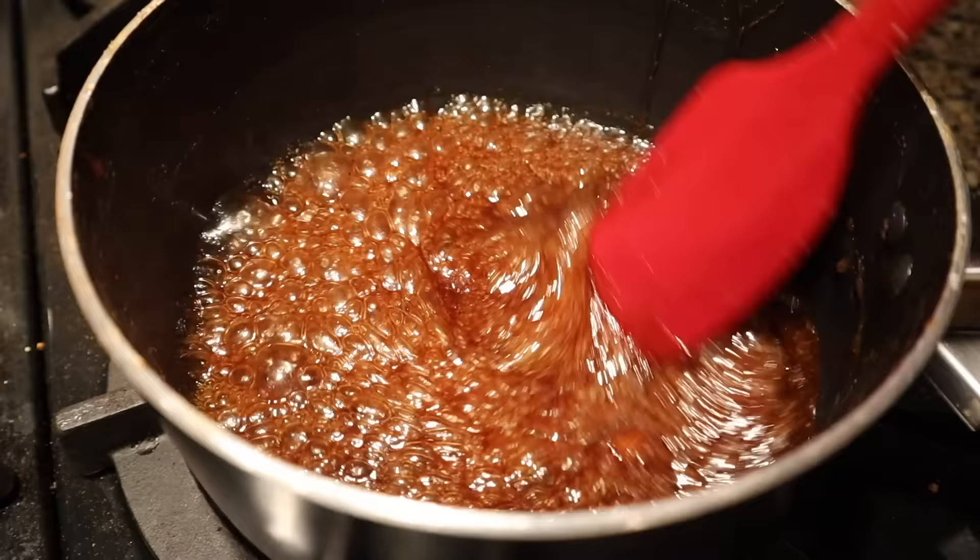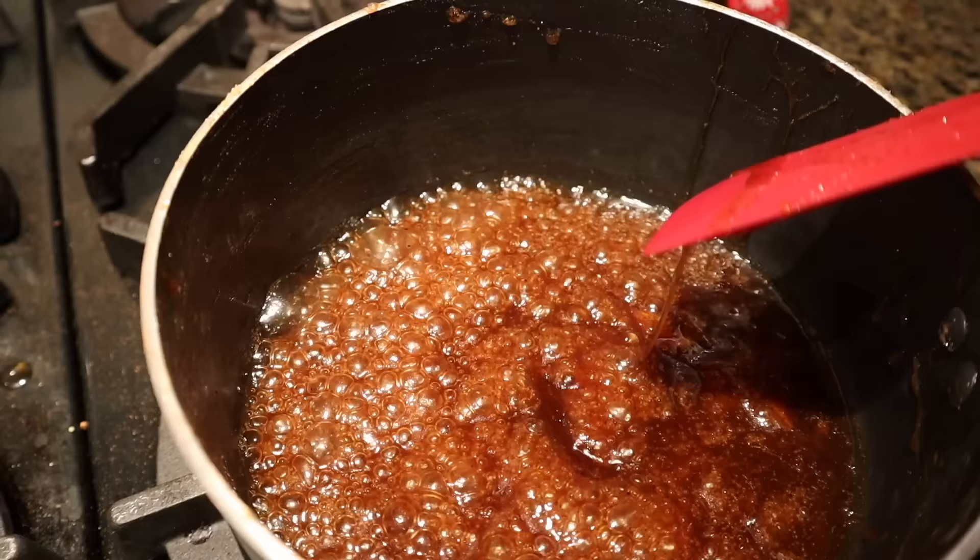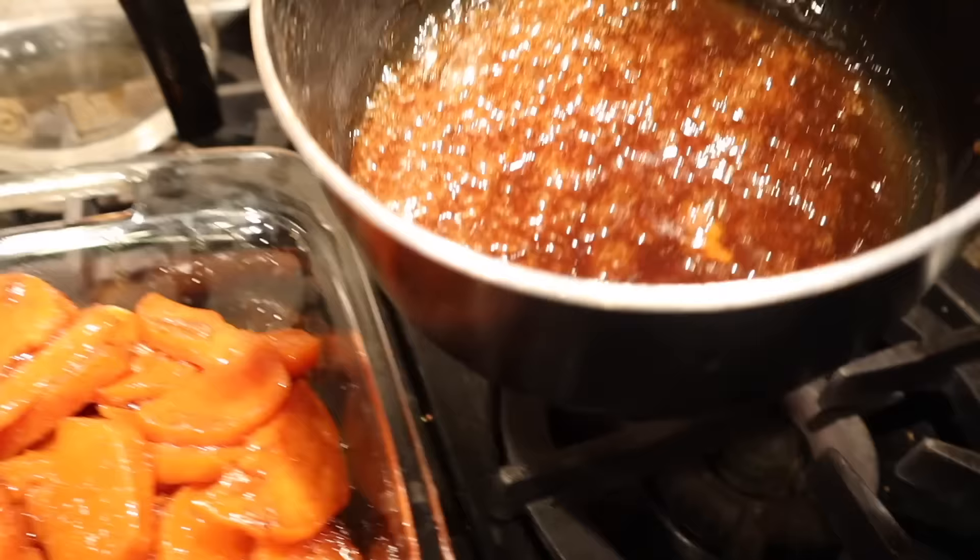We're not done yet. I transferred the sweet potatoes into a different pot, but because I still wanted them a little stickier, I left all the juice in the original pot and cooked it for longer. It got thicker and became the consistency we needed for these perfectly candied yams.